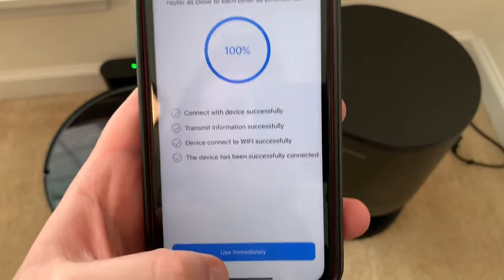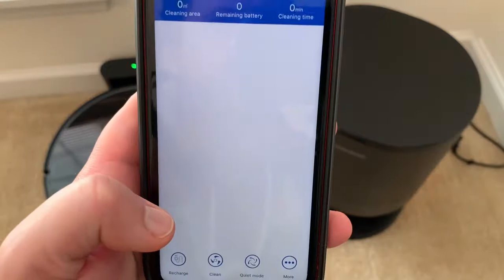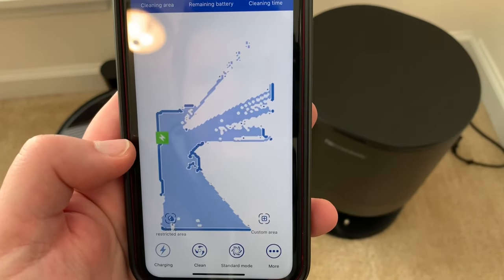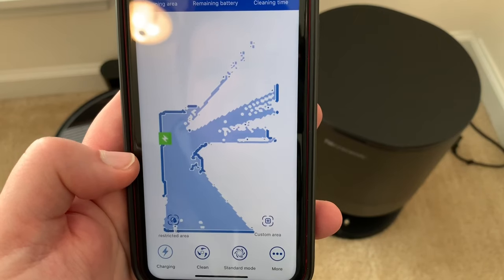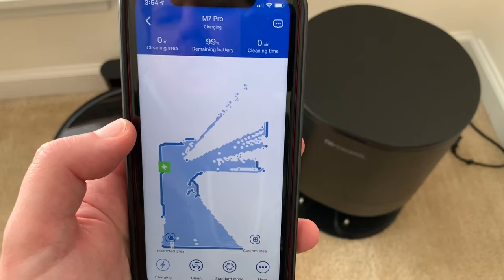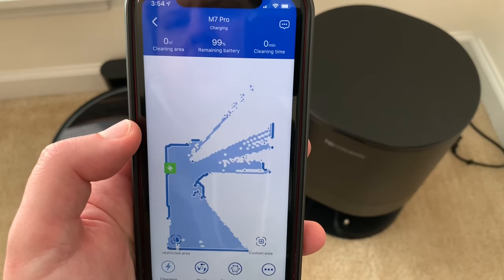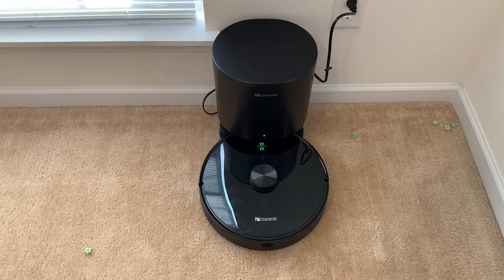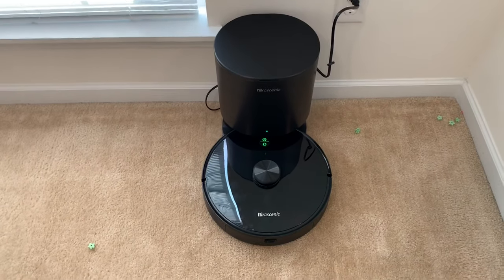Alright, you get connected to Wi-Fi — see where this takes you. Use it immediately, and 99% battery, so that's good. That's just a really quick demo of how to set up your app and connect it to your Wi-Fi. Pretty easy.